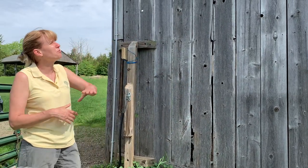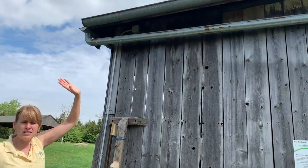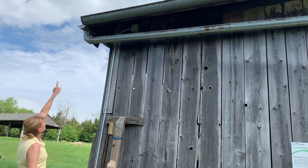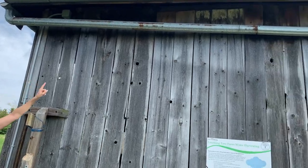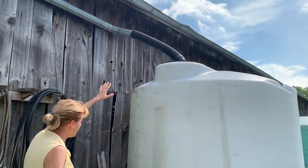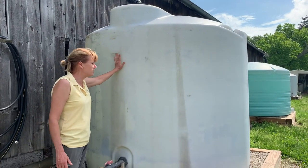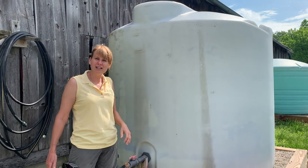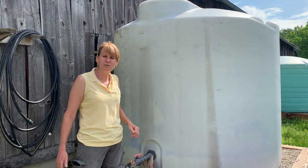We start with the roof. As it rains, it comes down into these gutters and you can see how the gutter then comes down along the side of the barn and then it drops right into this giant 1500 gallon tank, which is completely full as of now. We've had so much rain the last few weeks that we've got plenty of water for a while.